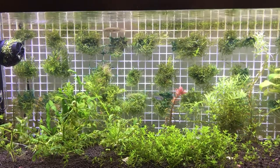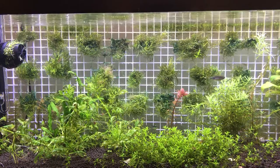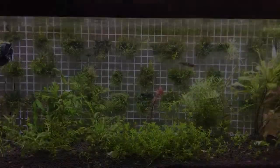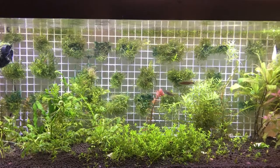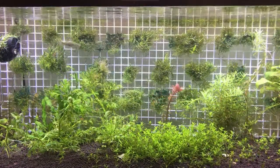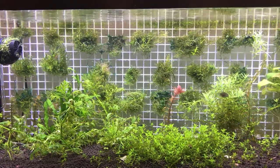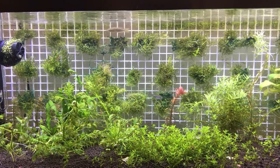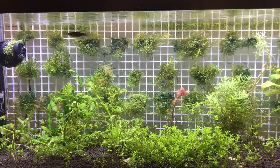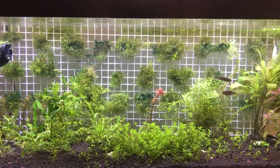This turned into a very unsightly view, so I decided to look into how to get rid of it. Cyano needs about the same things a plant needs to grow — it needs light and nutrients. What I found is that cyano actually dies faster than plants when you take away these things, especially light.